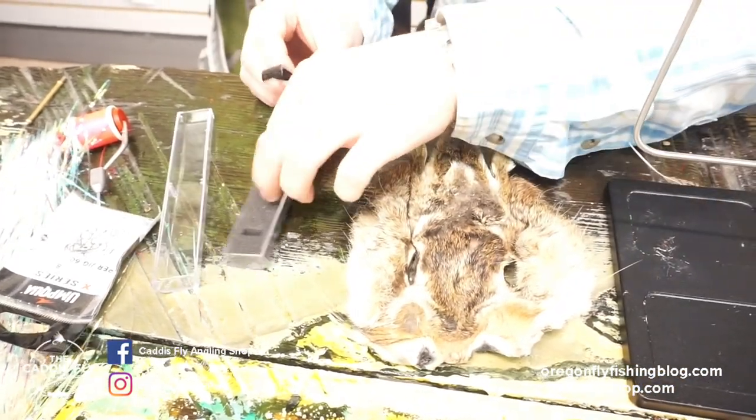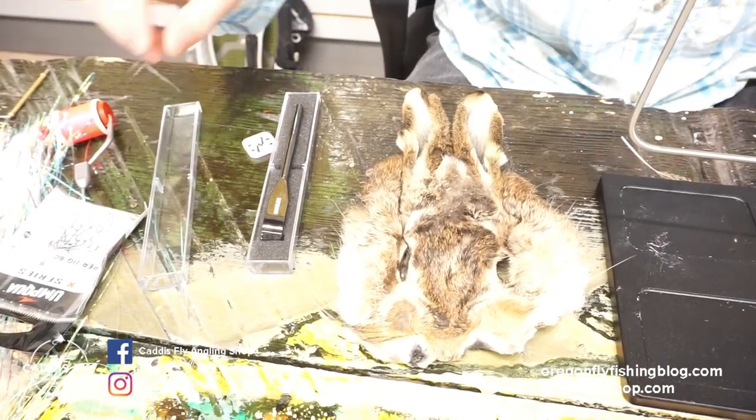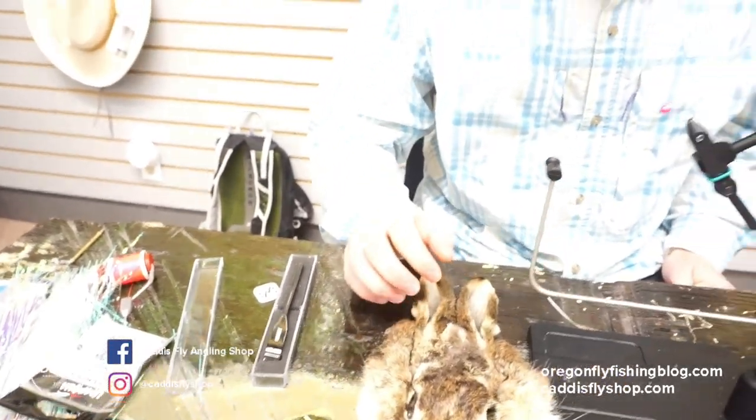They're pretty popular — it's a tool that I use all the time. So I'm going to tie for you guys today a Guide's Choice hairline zirconia rake with a partridge collar and a little bit of flash.